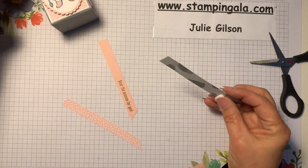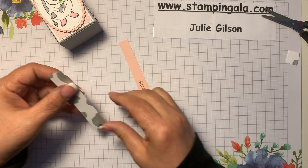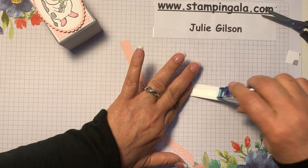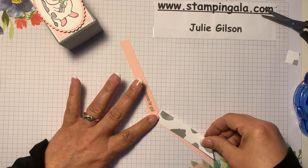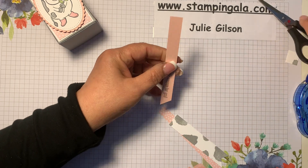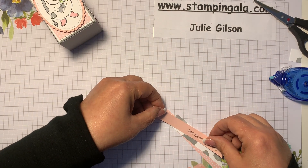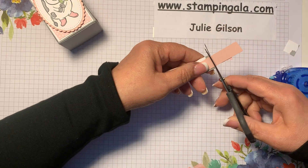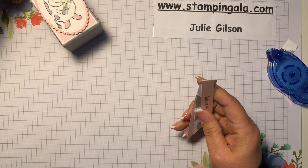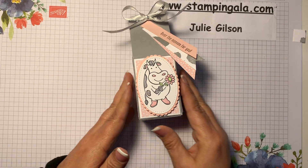Now we're going to place this on here, but it's a little bit too long so I'm just going to trim that off. I'll put a little bit of snail just towards the top, and then place this about right here, and then this one as well. We're just going to trim these all off just like that, add some snail to the back, and pop that on. There is your finished project!